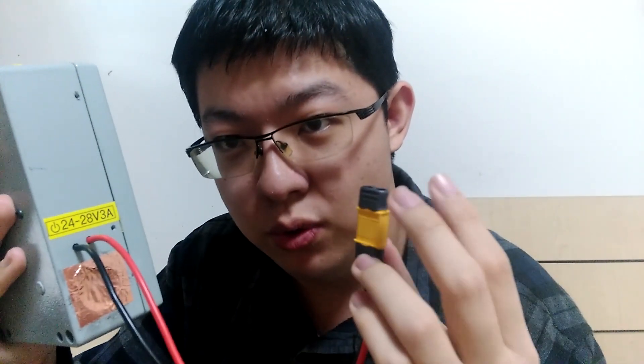The input voltage is 24 to 28 volts, maximum 3 amperes. I got a 24-volt DC power supply one week ago, so I can use that to power my amplifier. The cable is attached — I only need to make the connector, and that's the only thing.